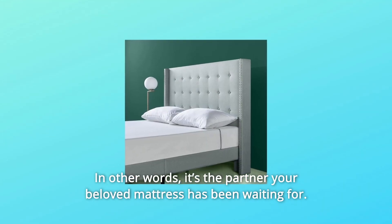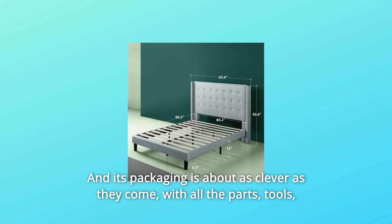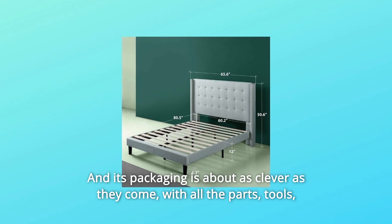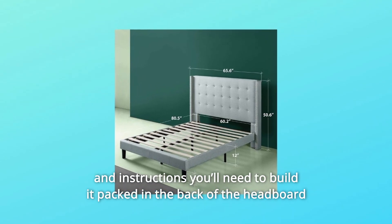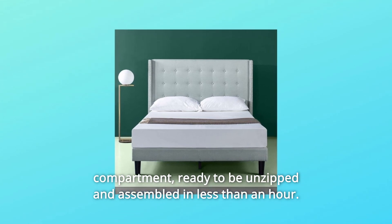In other words, it's the partner your beloved mattress has been waiting for, and its packaging is about as clever as they come. With all the parts, tools, and instructions you'll need to build it packed in the back of the headboard compartment, ready to be unzipped and assembled in less than an hour.